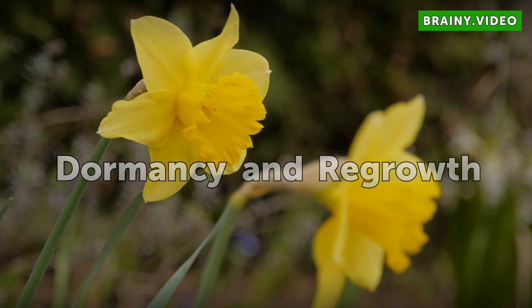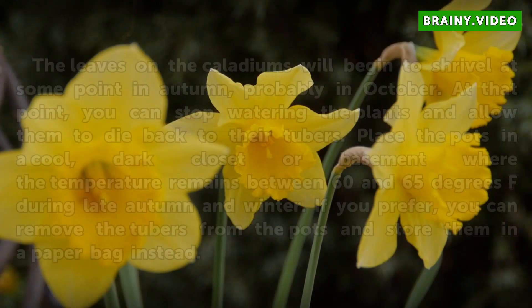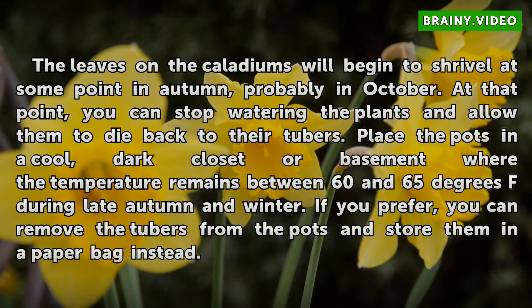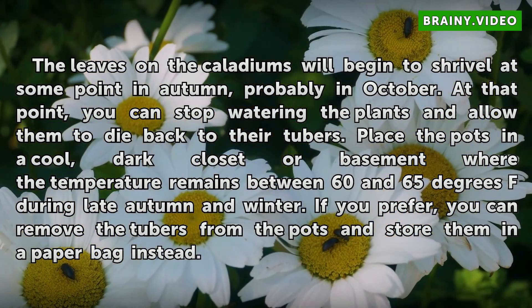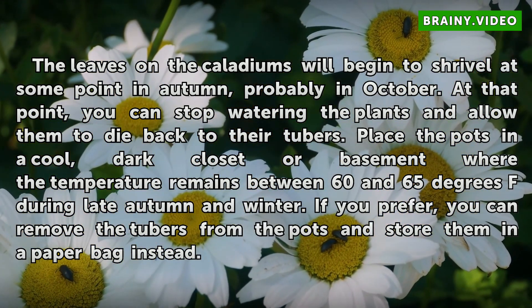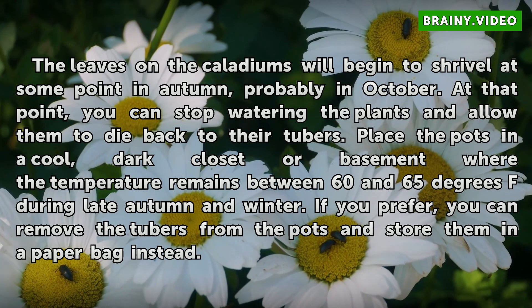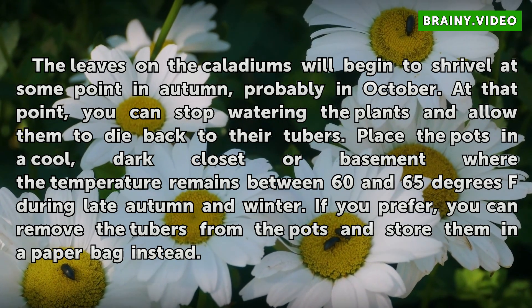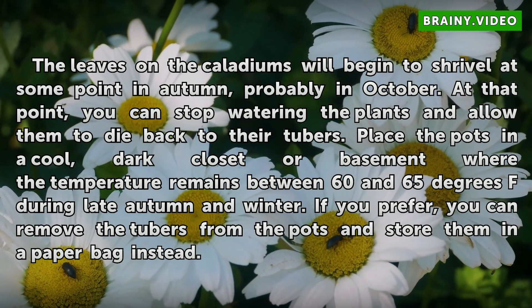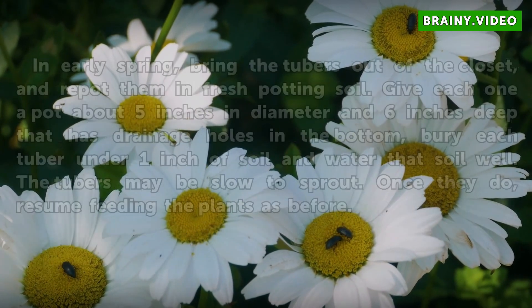Dormancy and Regrowth: The leaves on the Caladiums will begin to shrivel at some point in autumn, probably in October. At that point, you can stop watering the plants and allow them to die back to their tubers. Place the pots in a cool, dark closet or basement where the temperature remains between 60 and 65 degrees Fahrenheit during late autumn and winter. If you prefer, you can remove the tubers from the pots and store them in a paper bag instead.